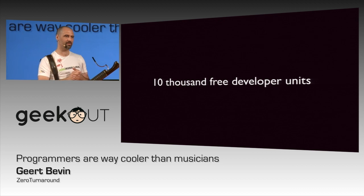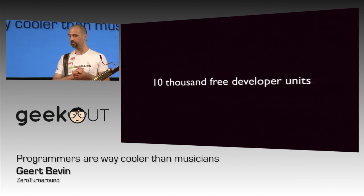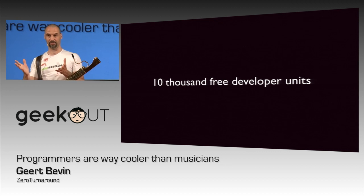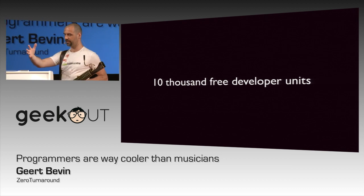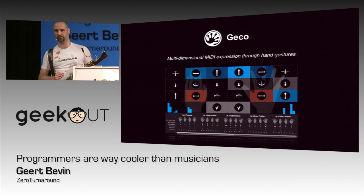What they did was send out 10,000 free developer units to developers. You had to sign up for it, and then they picked the 10,000 that would receive them. It's been going all over the place. People have been experimenting with this, and it's extremely interesting, because everyone has another take on what you can do with this kind of data. What I did was create music software with it, obviously.